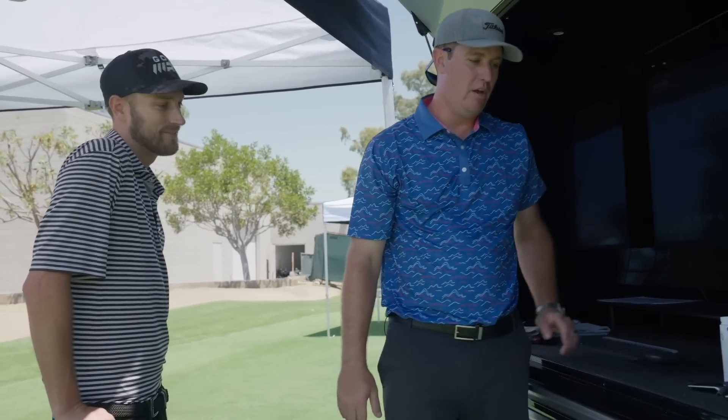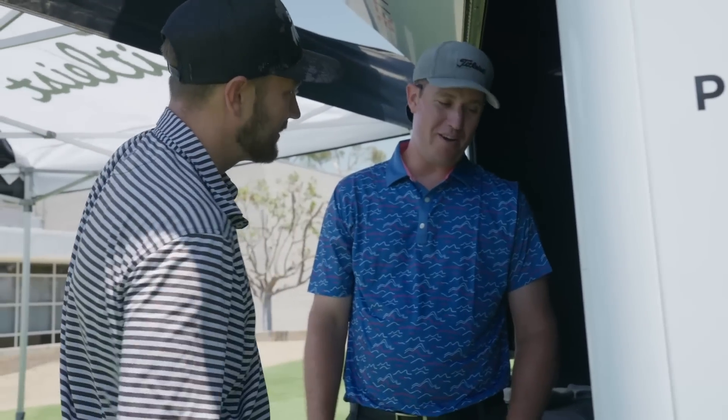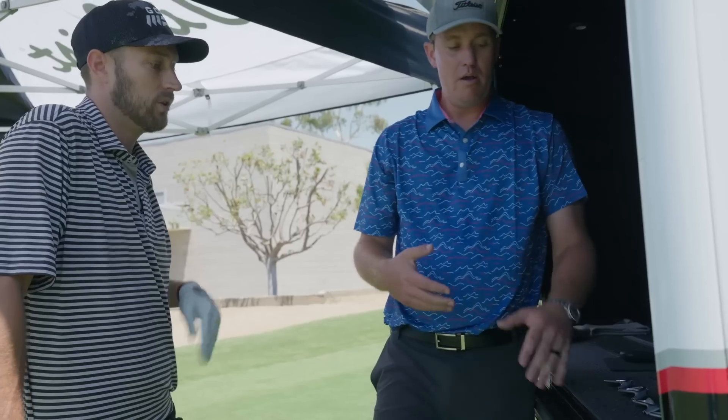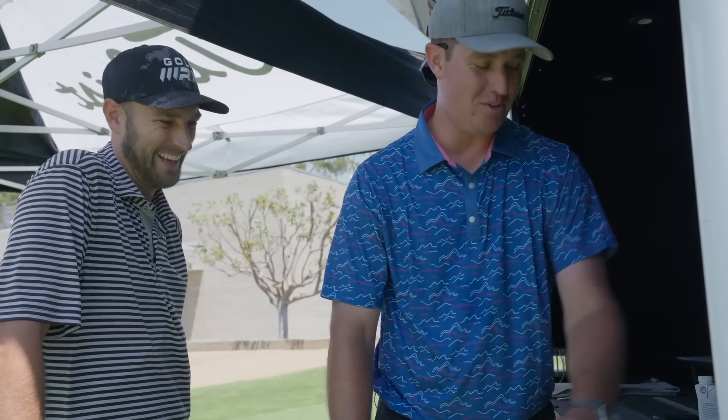I'm excited to show you the new line — T100, T150, T200, T350 CB, MB stayed the same. Your seven iron is walking in here at 31 degrees loft — that's strong, which is probably contributing to the low spin. The new lofts are 34, 32, 30.5, 29. I always like to start people in the middle and fit them as far toward the more precise end of the line as I can. I want more loft in the seven iron so when I need help in the five or four iron, I have tools to grab.